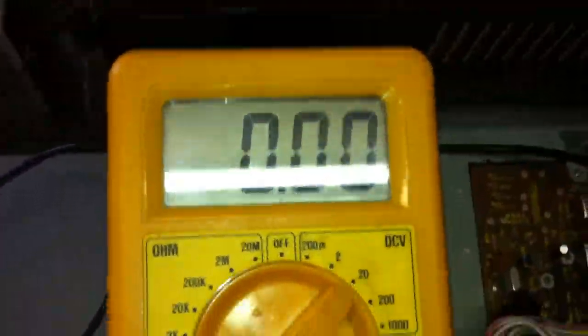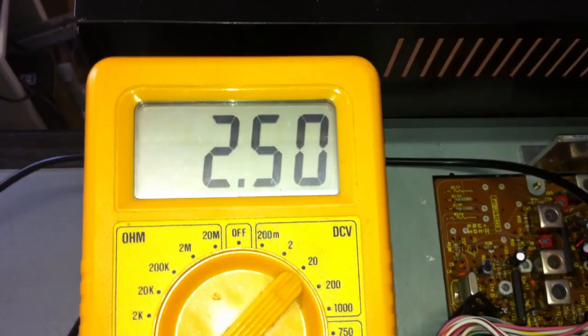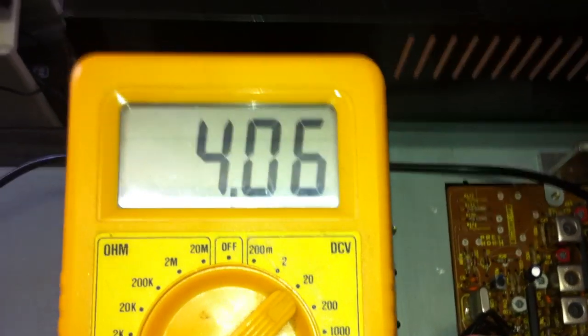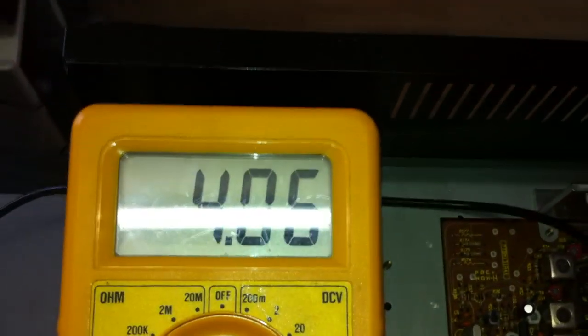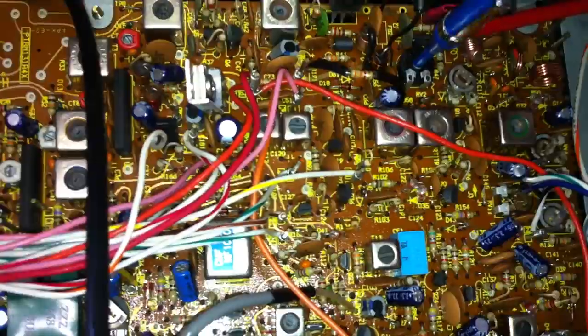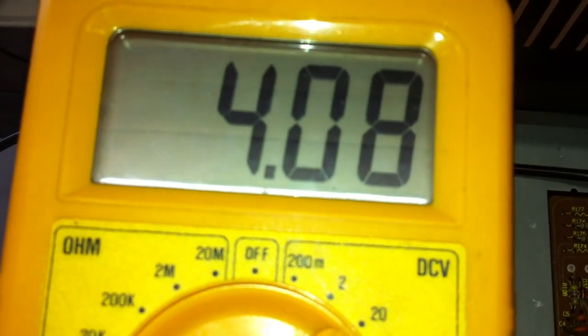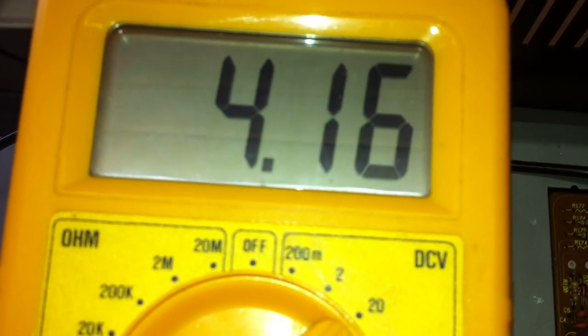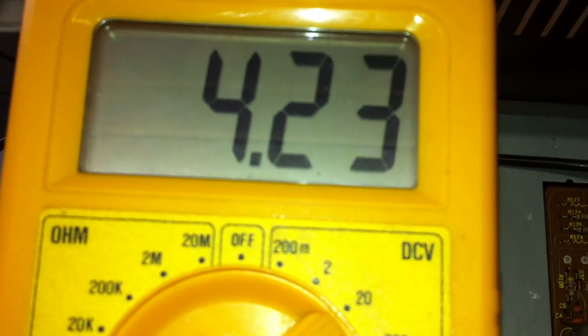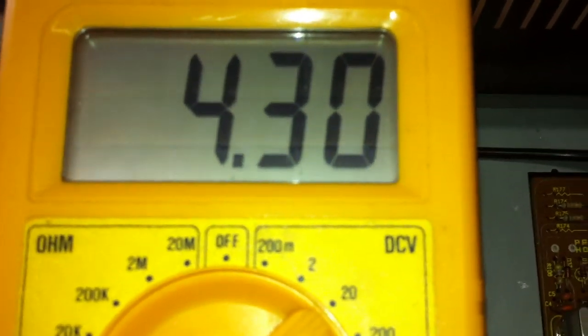Now we look here on the voltmeter. We switch to TX here. 4.06 volts. And here on the pot — you can see with the trimmer here — we increase the voltage to 4.3 volts. I think it's enough here.